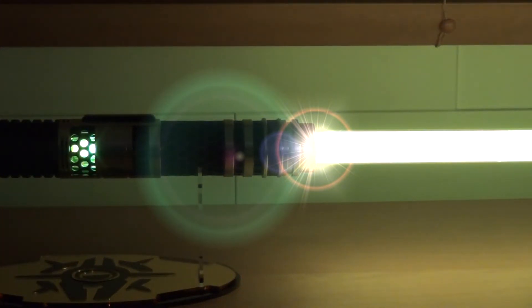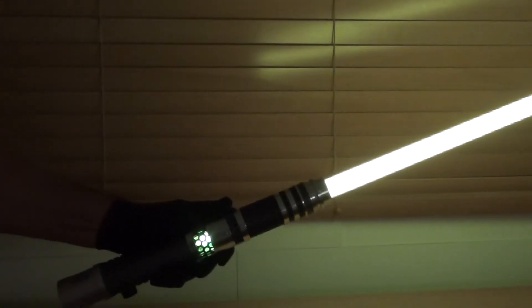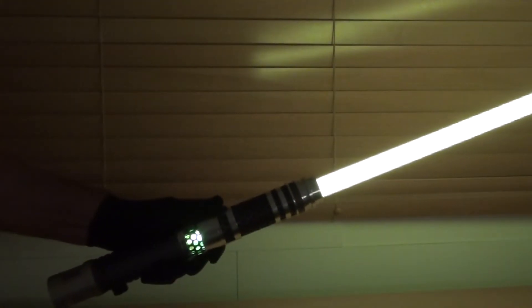When activated, you can hear the same sounds as the Jedi Temple Guard's lightsabers. Through the perforated parts you can clearly see a yellow kyber crystal. On clash, the blade will flash white.